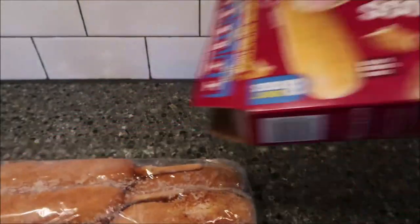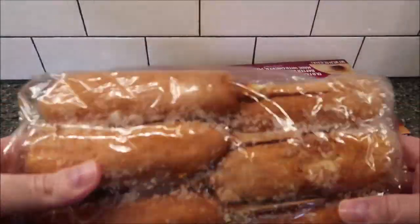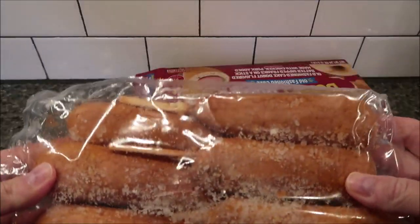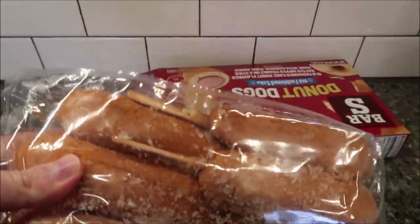It is one big bag of donut dogs. I'll make one for the video right now, put it on a paper plate, microwave it for 30 seconds, flip it over, then 30 more seconds, and then it'll be done. I'll be right back.